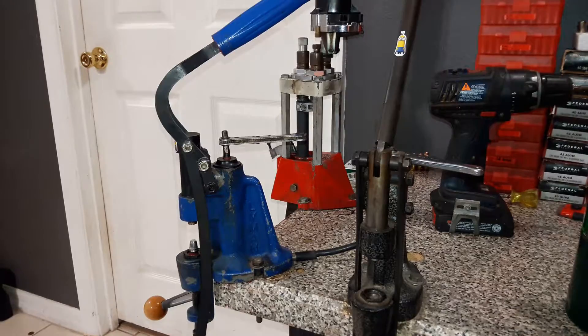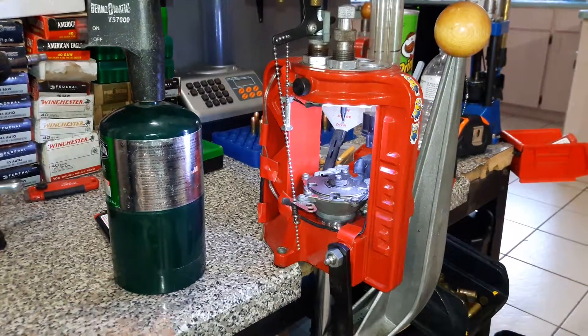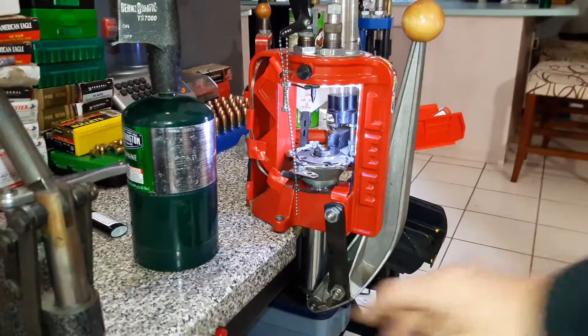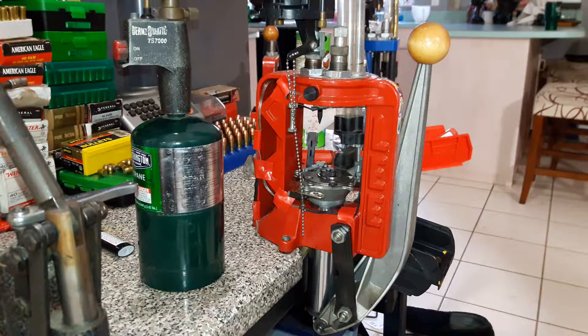Hope that answers any of your questions. Check out my other video if you want to see how to light up your press — I've got a quick and easy tutorial on doing LED upgrades.